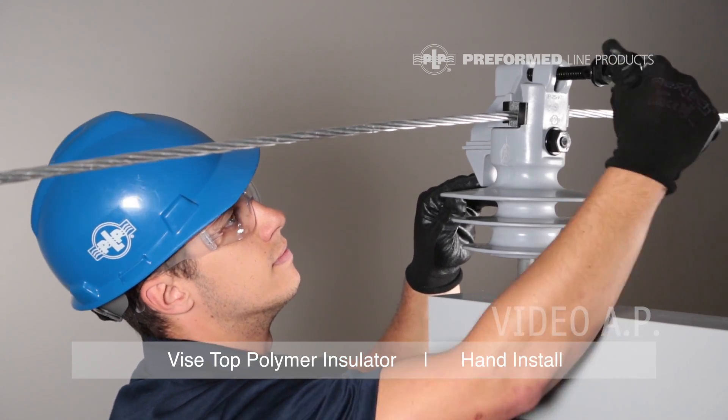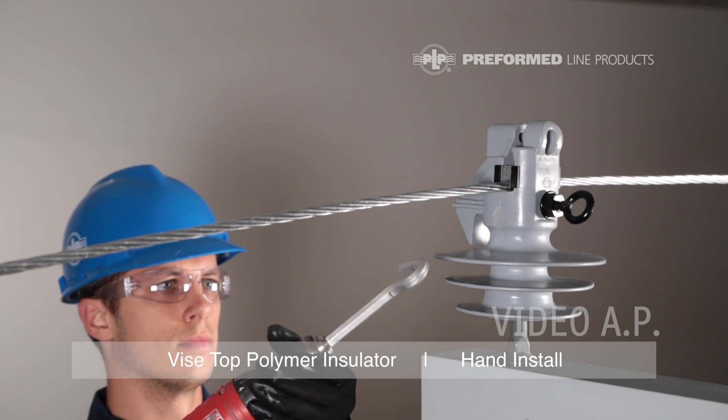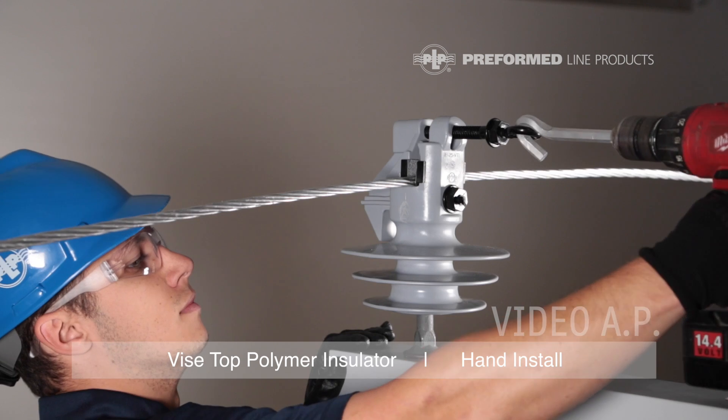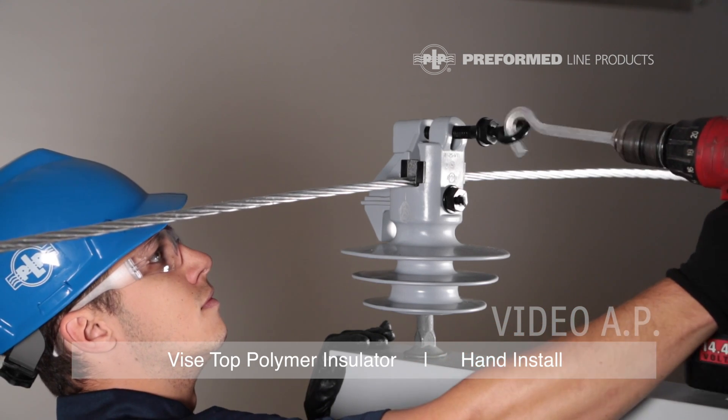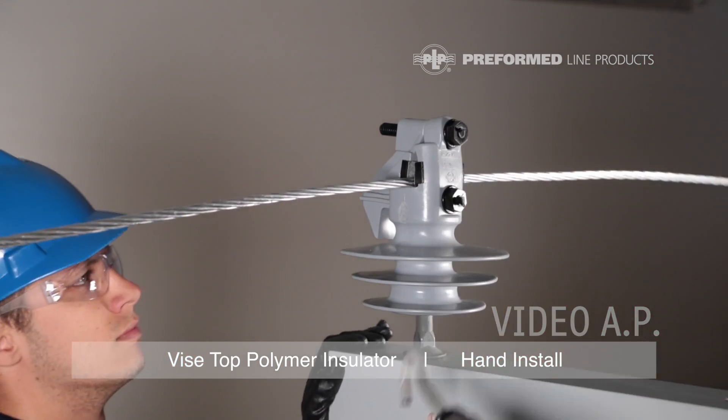For ease of application, Preform Line Products offers a torque bolt hook tool. The hook tool may be used with hydraulic tools and is designed with a quick disconnect for use on most hydraulic wrenches.